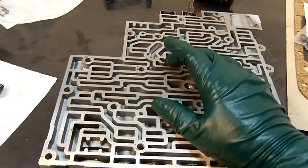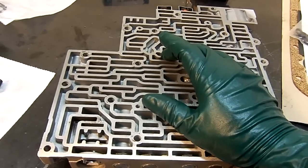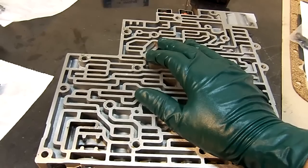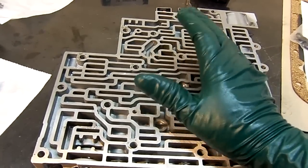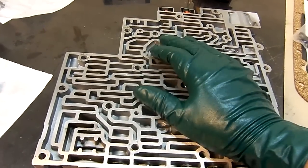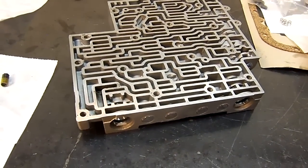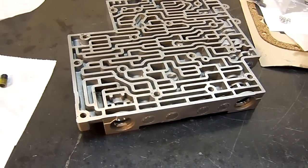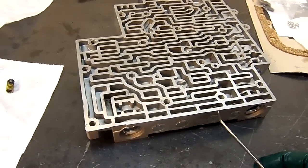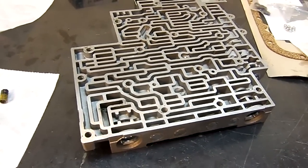If you already have this set up on your valve body and you still have the P1870 transmission component slipping code, then it means what it says — there is a transmission component that is slipping. It could be the band, it could be a clutch pack, forward third gear, or anything else inside the unit. The most common problem is this valve, so address this first. And then if you still have that code, you can pursue to see what else is causing that trouble code to pop up.